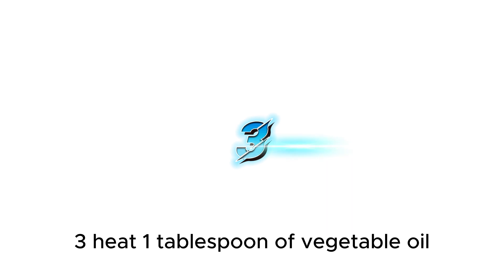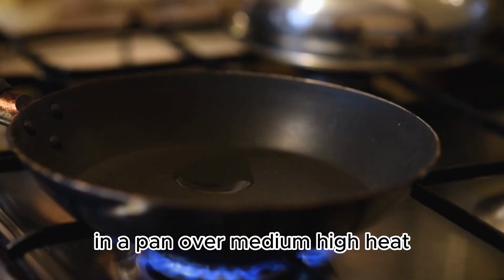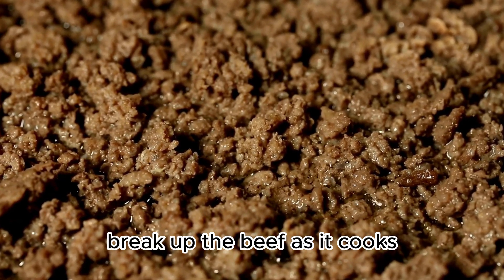Heat 1 tablespoon of vegetable oil in a pan over medium-high heat. Add the marinated beef mixture and cook until it's beautifully browned and fully cooked. Break up the beef as it cooks.